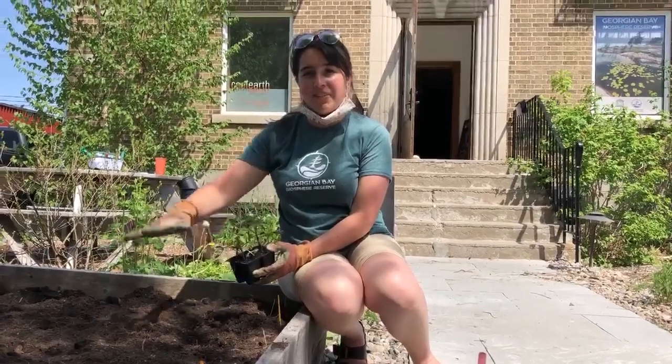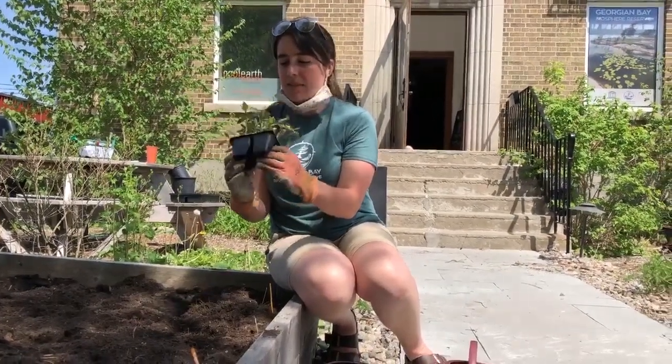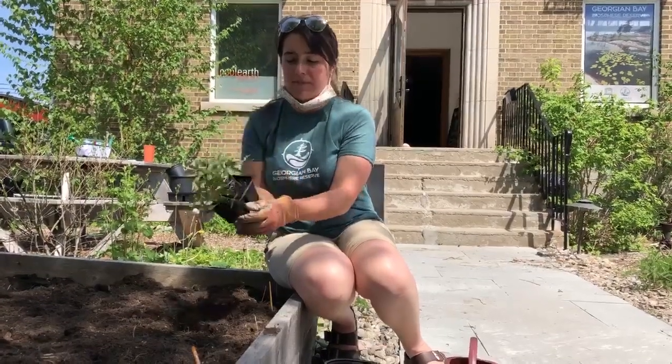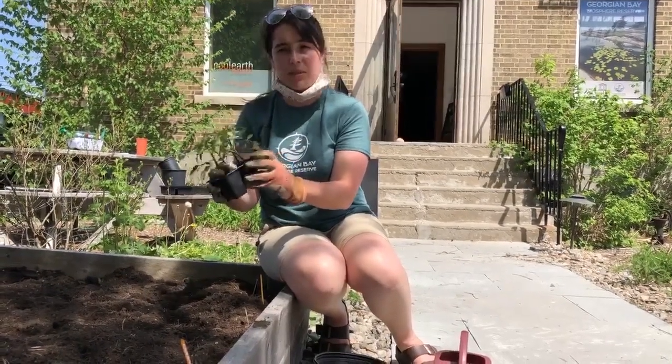Now that we've laid everything out in the garden and we know where it's going to go, it's time to start putting some plants in the soil. I've got some seedlings here — these are tomato seedlings. It might seem a little intimidating to get them out at first, but there is an easy way. I've soaked them in some water, which is going to help the soil stick to their roots so there's less root damage or disturbance when we pull them out.